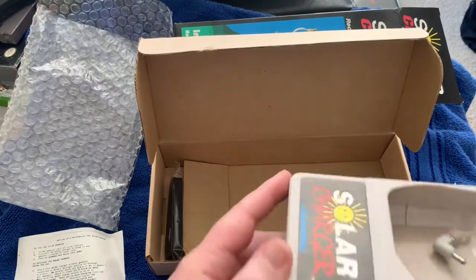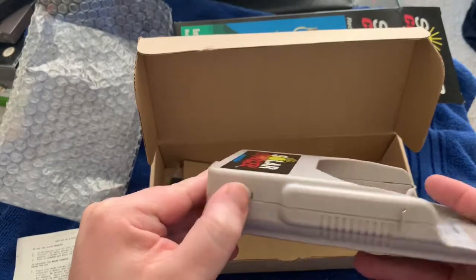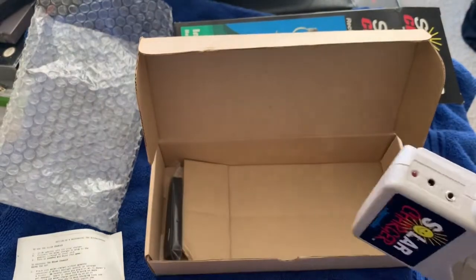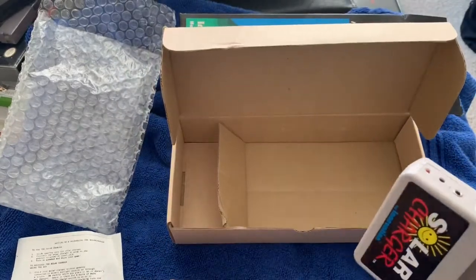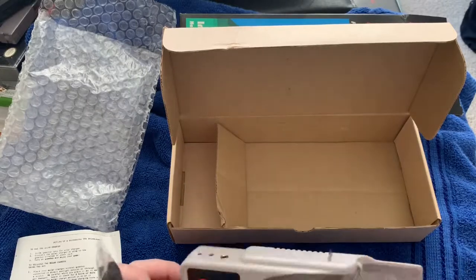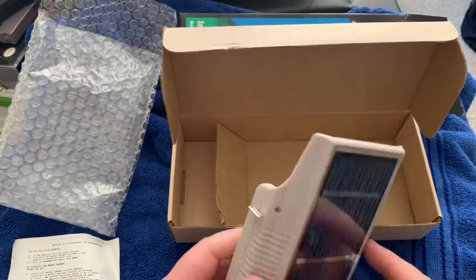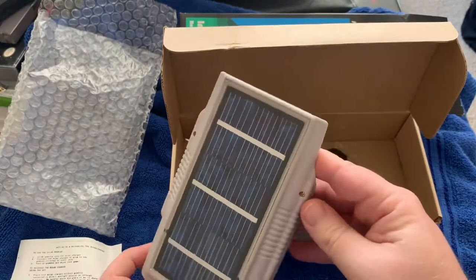Here's the solar charger — there's the light. It's off right now, so I'll switch that to on so the panel on the back can charge. It also has a headphone jack and an AC adapter port, though this one didn't come with an AC adapter. There's also a little strap so you can hang your Gameboy around your neck. I'm going to stick this out in the sunlight for a while and see how it goes.